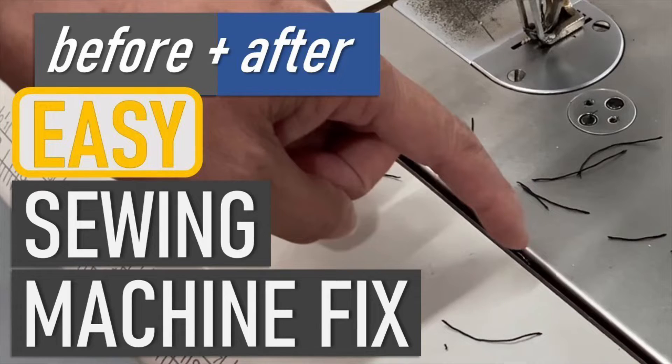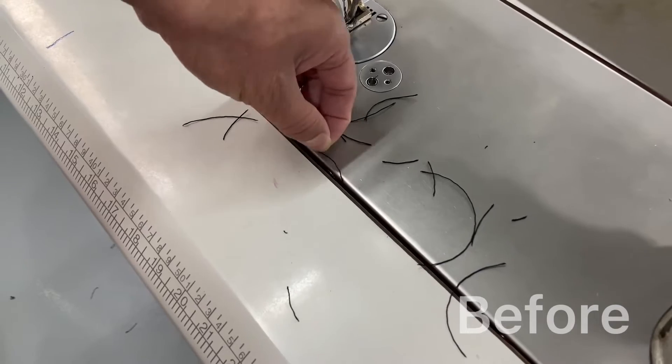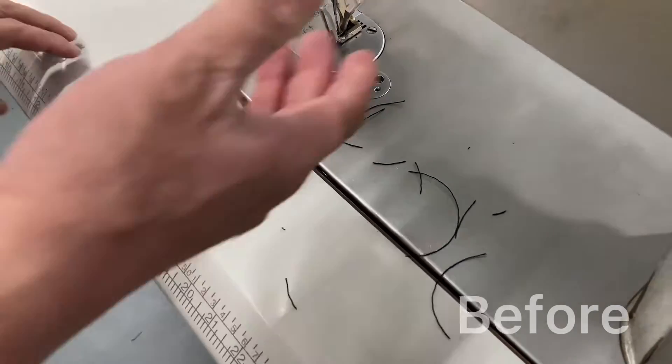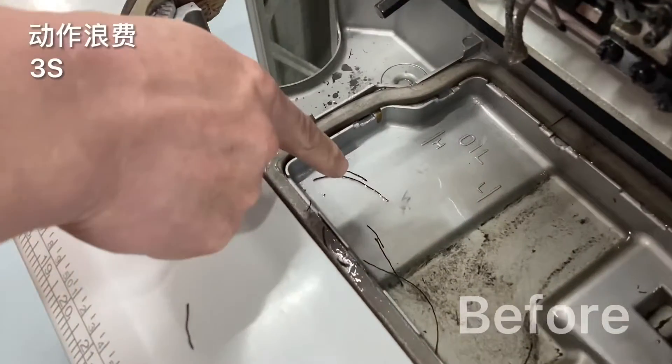Hey folks, over in our sewing department, one of the problems we sometimes run into is that the little pieces of thread will actually slip down between the machine in these cracks, and what happens is it goes right into the machine oil and then you've got to fish them out.